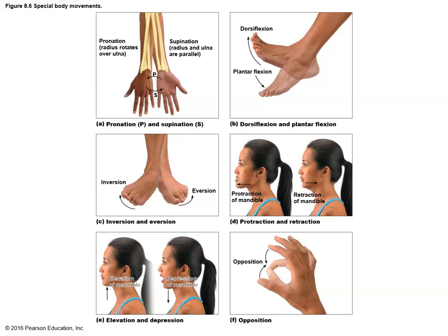To supinate means to bring the hands back into anatomical position. Historically, pronation would be a submissive pose — to pronate before someone would be to bow, palms down on the ground, admitting superiority of the other party. Supination is a begging position — hands out, palms up, hoping for something. So in a way it is a submissive asking position.